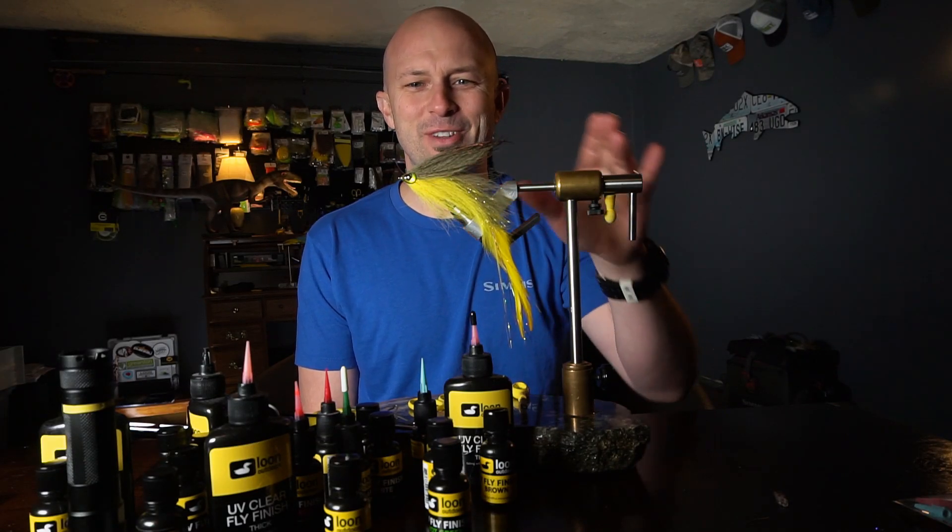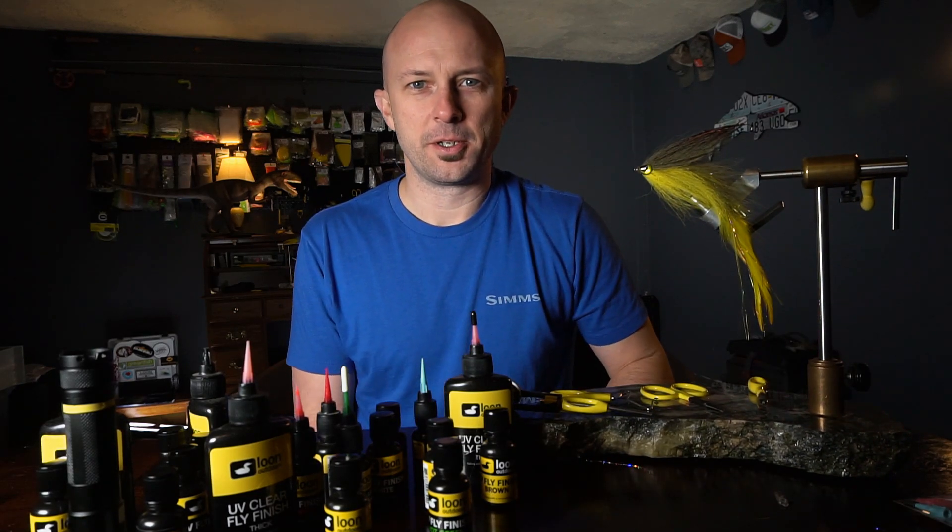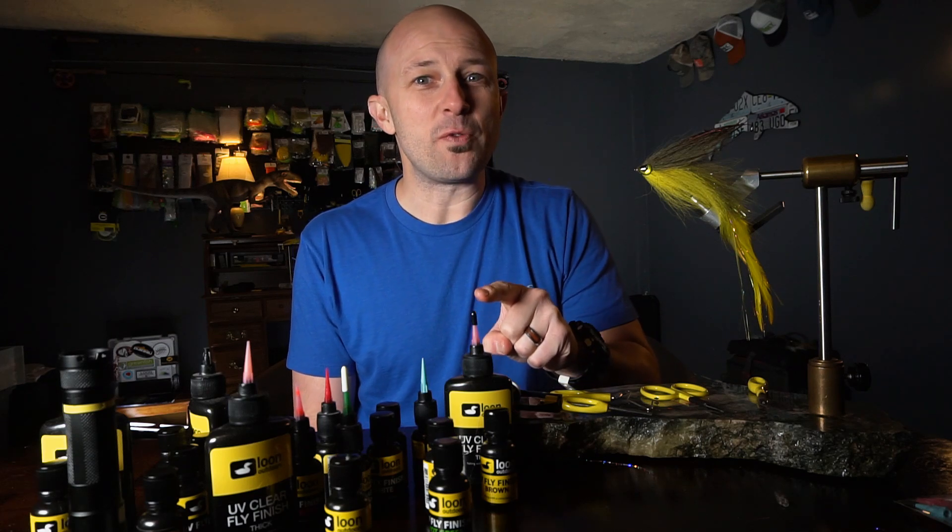I don't even think you can see me over that fly. Better. Today we're going over UV resins.